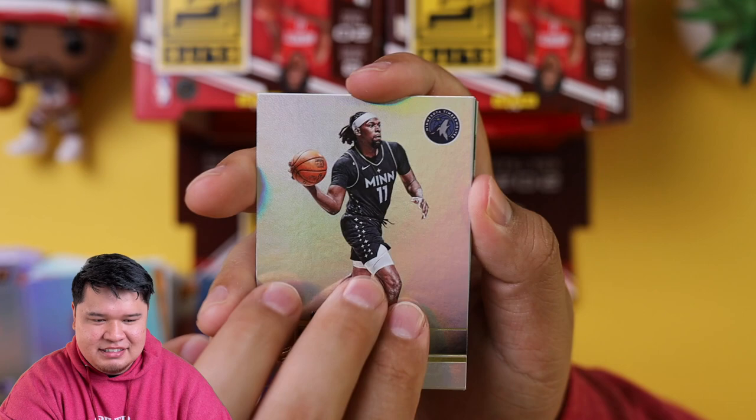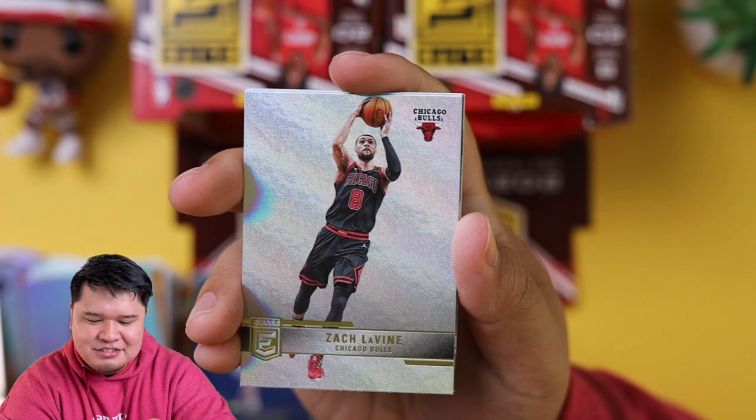We got Naz Reid. Paul Millsap, Zach LaVine. Oh, there's the other auto — it's a Bucks card. Could it be Giannis Antetokounmpo?